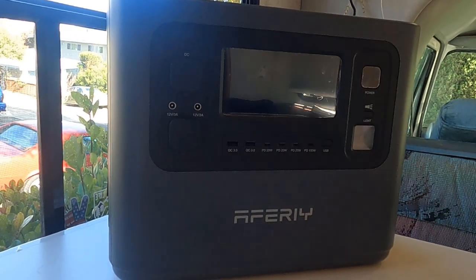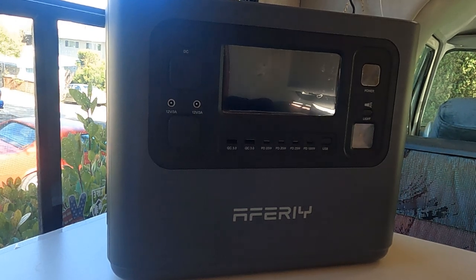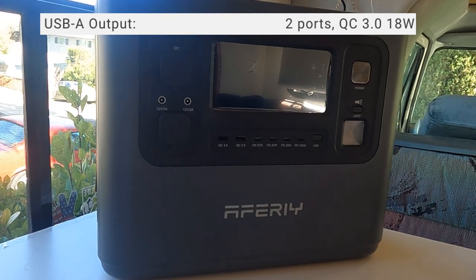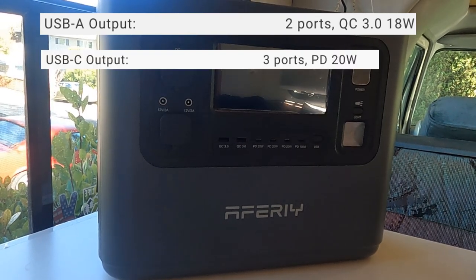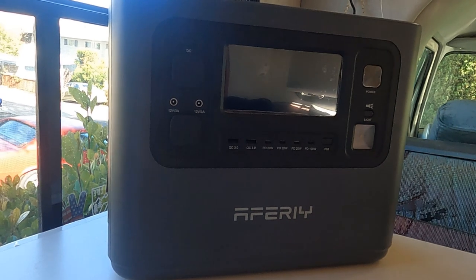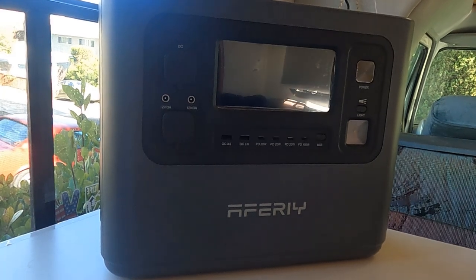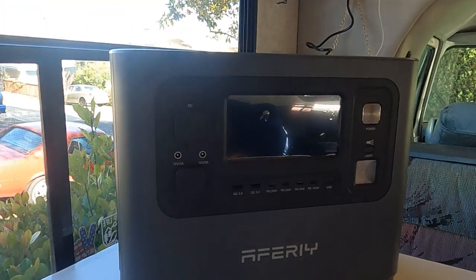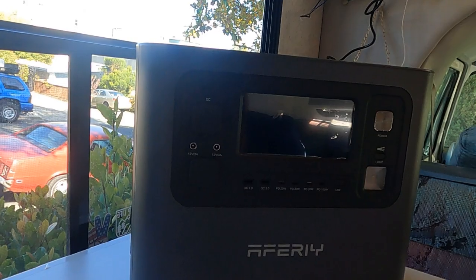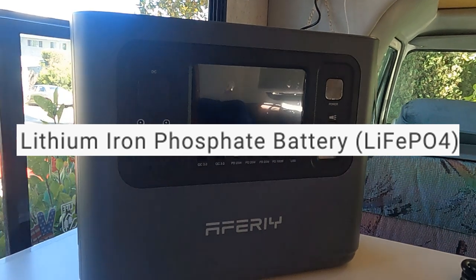It's got the XT90 input. 500-watt max solar input from solar panels. It's got a 50 to 60 Hz switchable. For the AC output, it's up to 1200 watts, pure sine wave, with overload and short circuit protection. USB-A output is 18 watts. Power Delivery Type-C output at 20 watts and 100 watts. DC output 5521 connector at 12 volts. XT60 output at 12 volts, 25 amps.